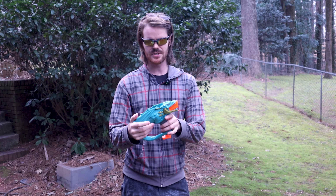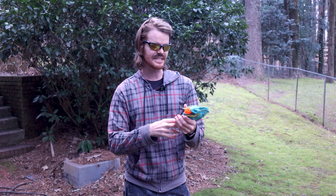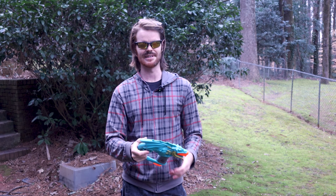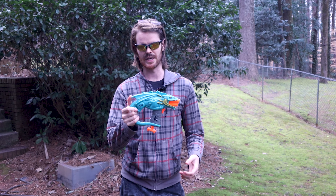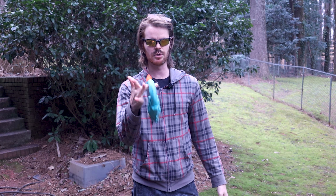So I think this one gets a thumb sideways from the channel. Pick it up if it's on sale and you really dig the dragon identity of it. But realistically, if that's not your jam, this isn't going to do anything exciting or special for you. But that's just my take — let me know in the comment section down below what you think.